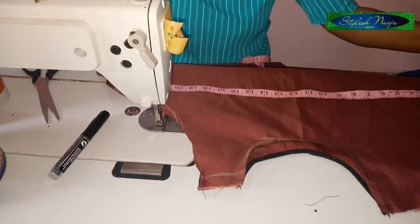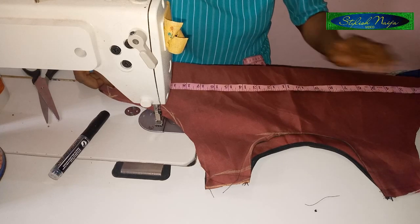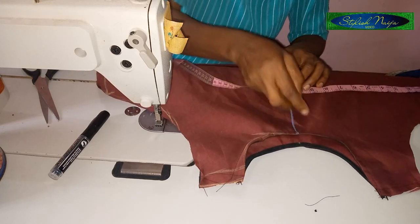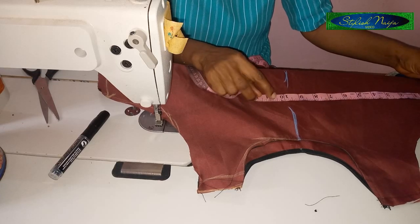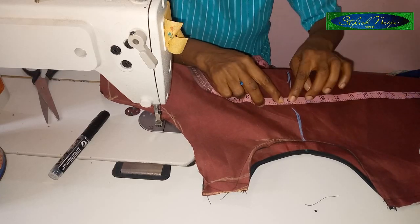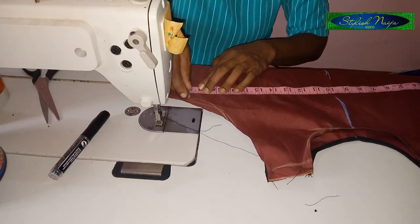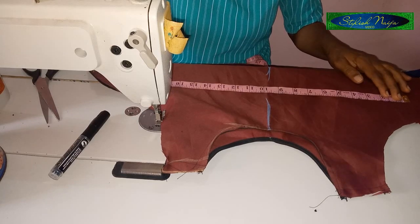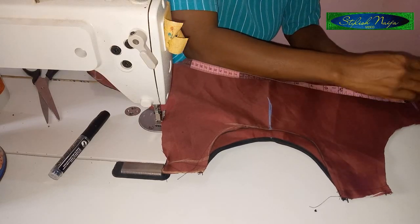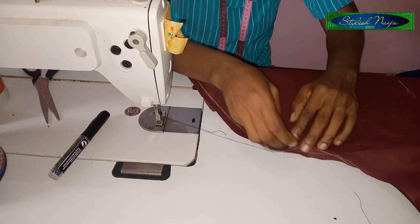I'm going to measure out the bust measurements now. I'm going to make use of 20 inches. This is the center of my dress — I'm going to place 10 inches here at the center and mark 20 inches. The only part of this dress that is tight is the bust part.